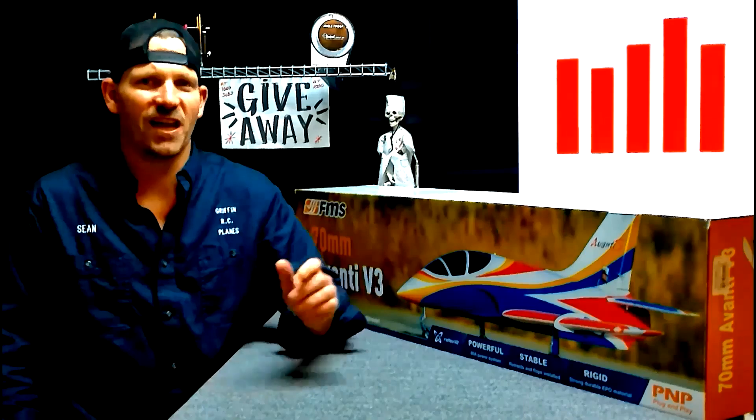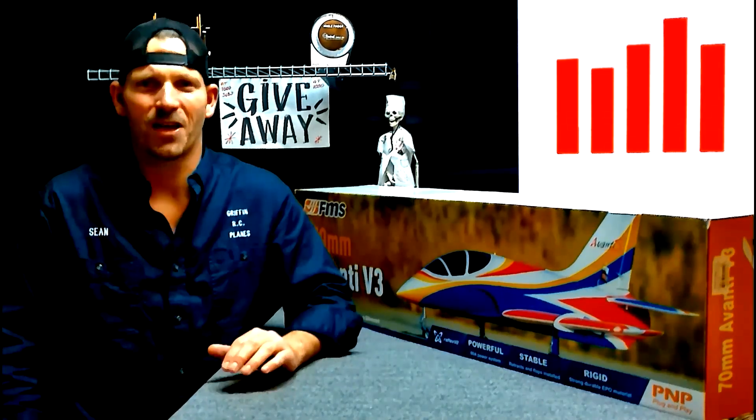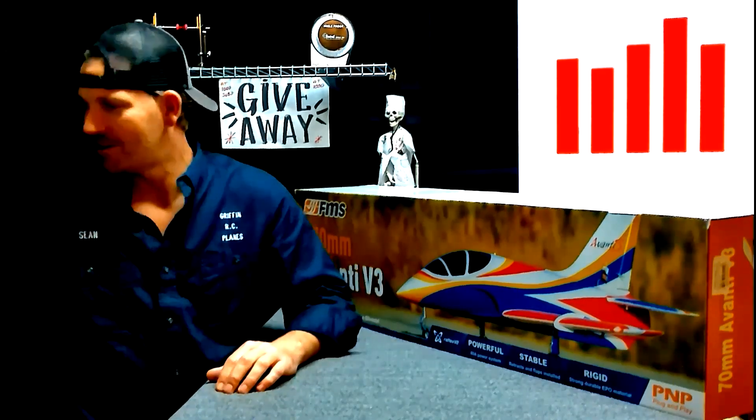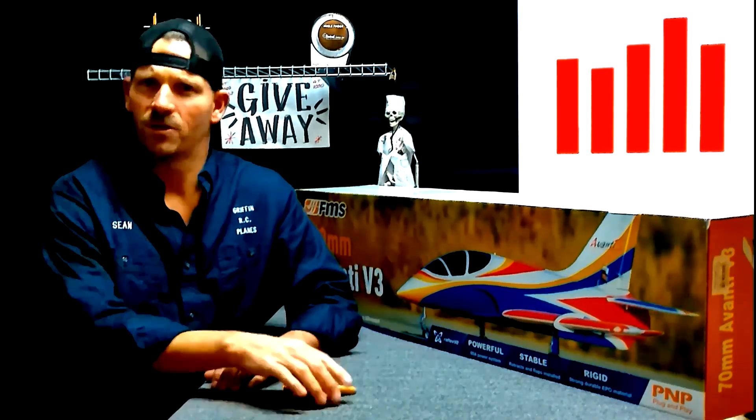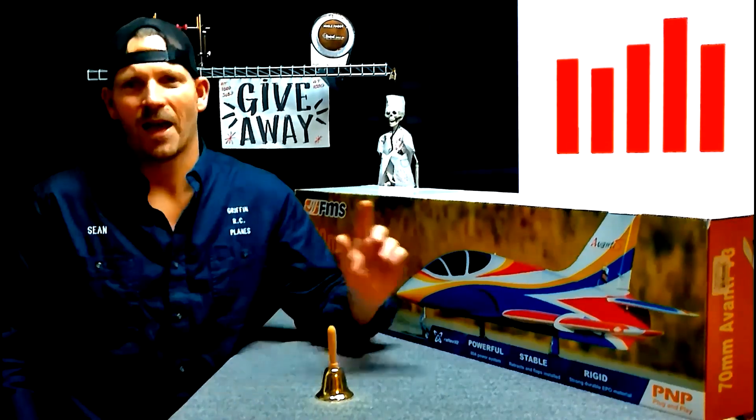If you want to win a jet like this, all you have to do is subscribe, click the like button, and leave a comment. Ring the bell so you don't miss my next video. At 1,000 subscribers we gave this jet away. At 5,000 we're going to give another one — I don't know what it is yet, we'll see when that time comes. So hey, subscribe guys. Happy flying.